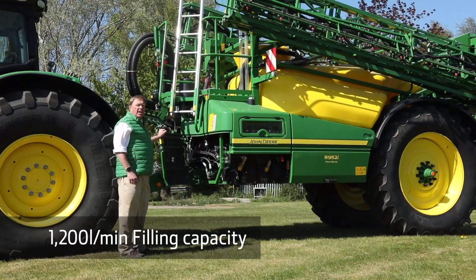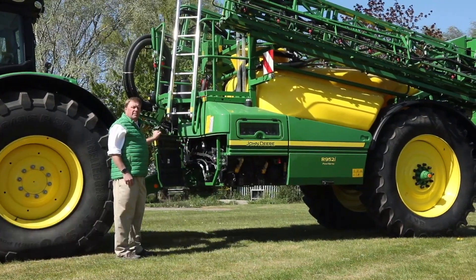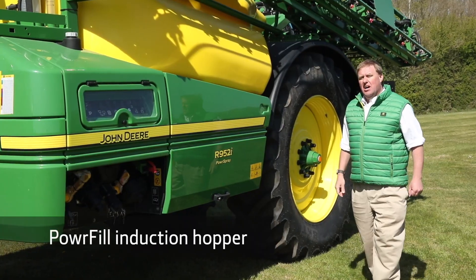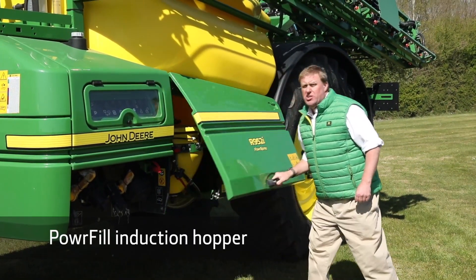With a 1200 litre per minute filling capacity, PowerSpray fills this sprayer in a little over four minutes, to give you a fast turnaround and get you back in the field spraying again.